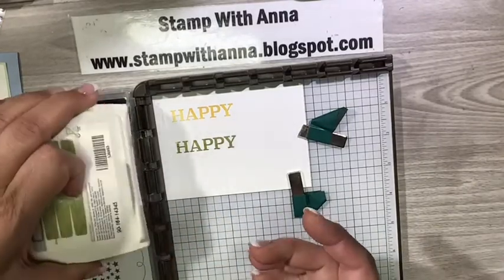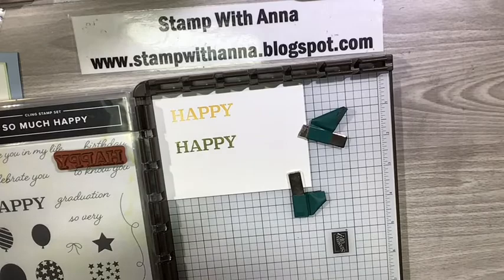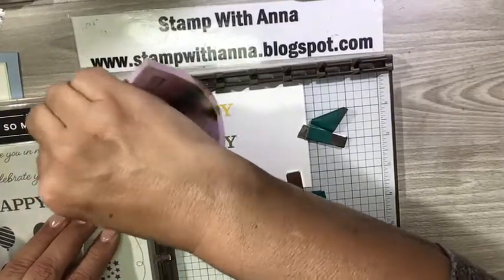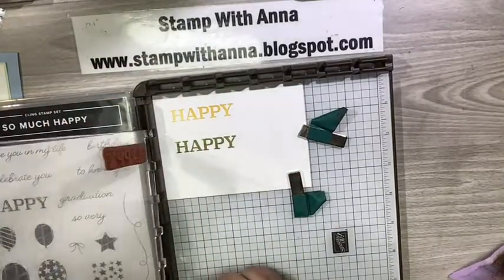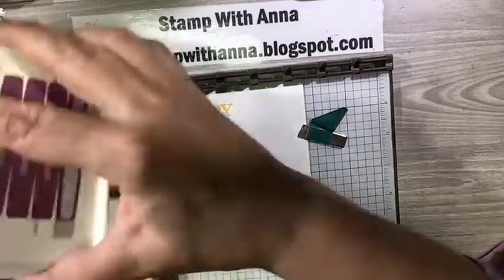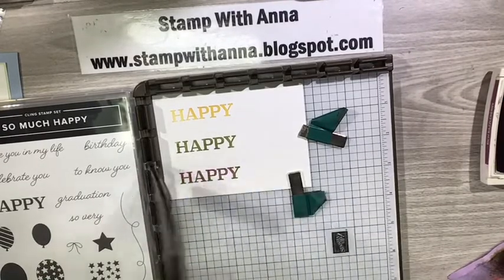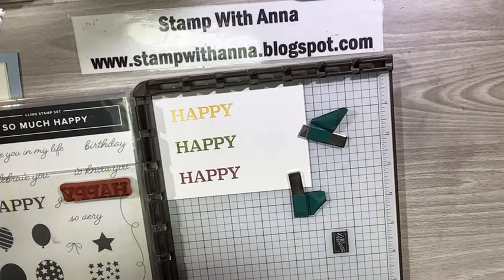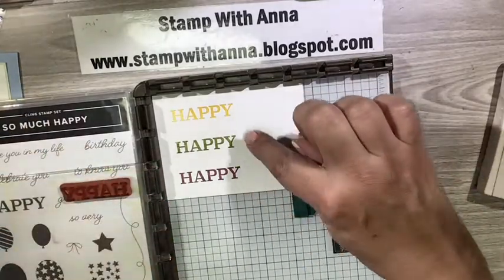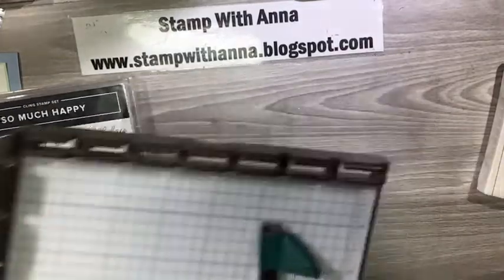I want just a little bit on my H right there — there we go. Now the last color is Rich Razzleberry. I'll clean off the stamp, get all that green off, lift my plate and bring it down to the next hinge, ink up with Rich Razzleberry, press, and there I have happy, happy, happy. The advantage of using the Stamparatus is that these 'happies' are perfectly lined up and equally spaced, which really helps get it done without a lot of headaches.